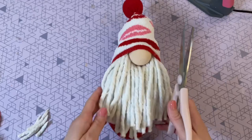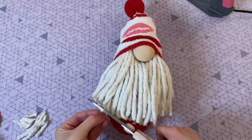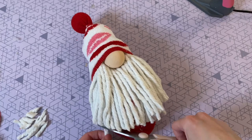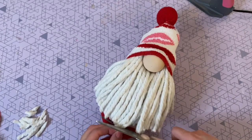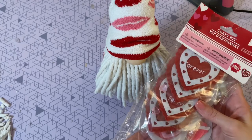Now I'm giving the beard a trim. I cut up the sides to taper it a little bit and make sure the bottom is nice and neat, giving it a curved shape. Here is the beard all trimmed.